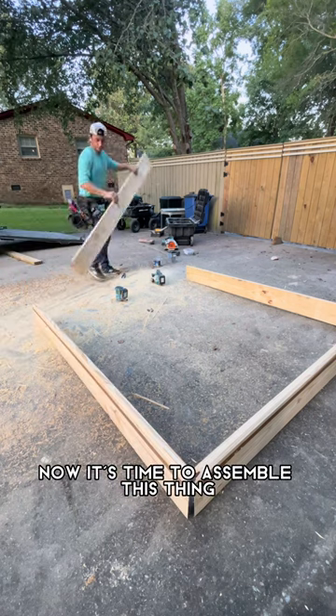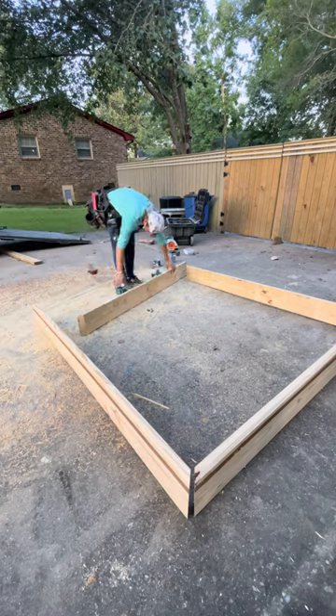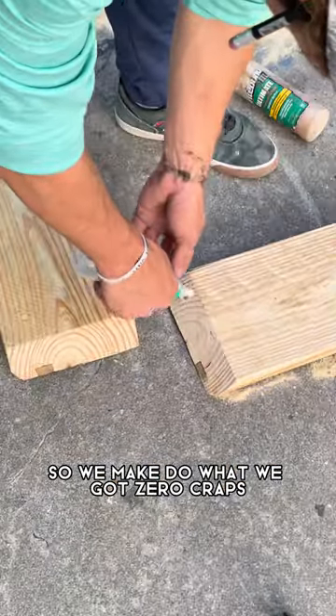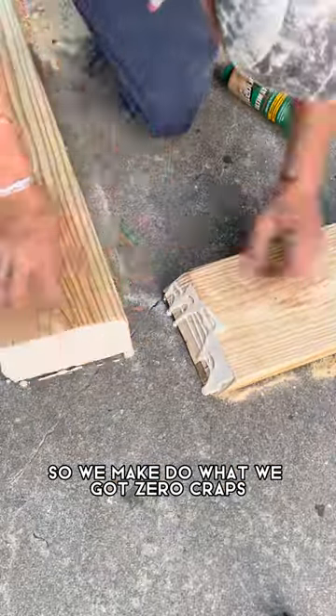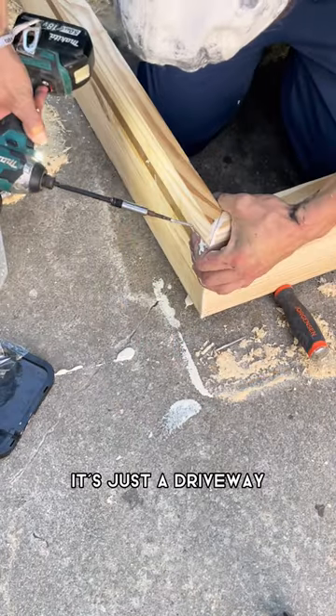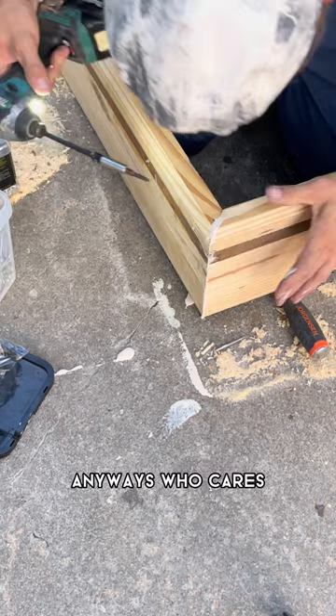Now it's time to assemble this thing. As you can see, my shop is kind of bare, so we'll make do with what we got. Zero craps given about cleanliness here — it's just a driveway, an old driveway that's already all marred anyways, so who cares.